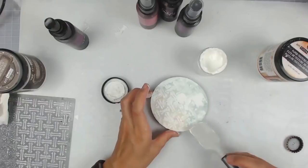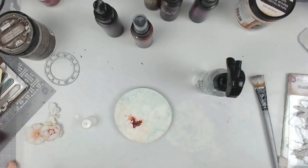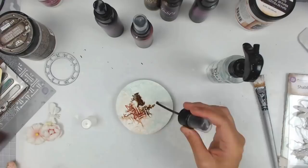I let that dry a little bit, and now I'm going to add some crackle paste. I find this crackle paste works very well — I think better than the Prima one, which you can't get anymore right now. So this is my go-to crackle paste. It is a very small jar, but I'm using the Tonic Studio spatula to spread it out. After that dries I'm going to be adding some color, which I end up covering up because I didn't like it.